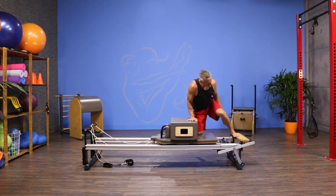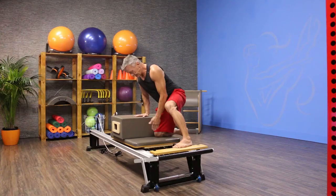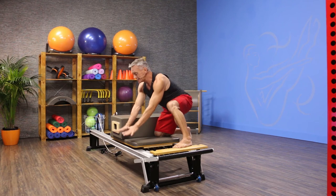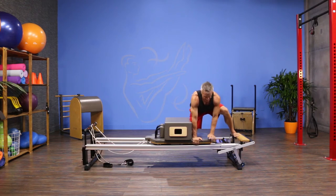I'm going to take my foot and angle it. I'm back off the backside of the carriage with my knee, and I'm going to line my foot up right with my knee. My knee on the platform side is bent. I'm going to take my hands and place them forward on the front edge of that carriage. I have a full tension spring on, but you can adjust it accordingly.